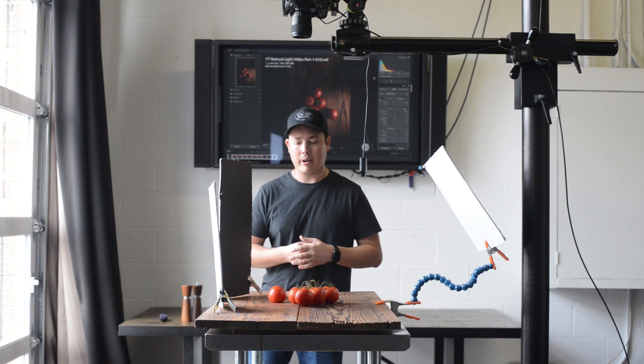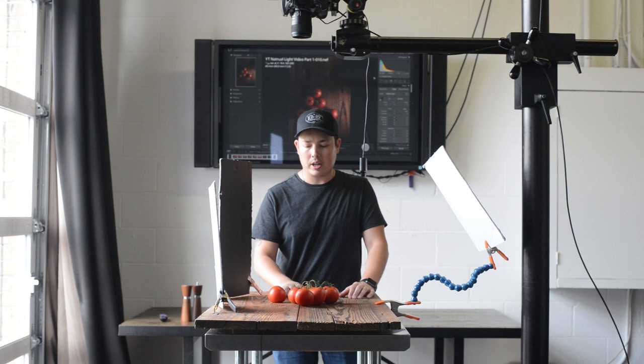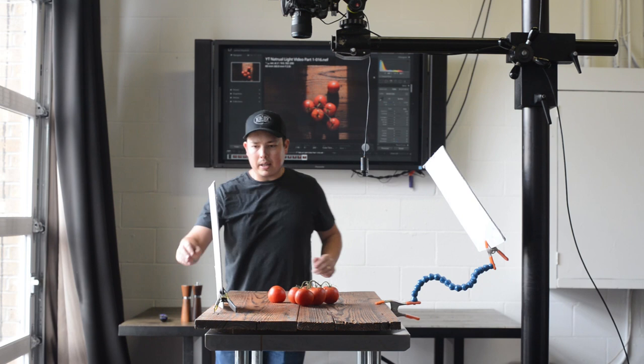From here, let's talk about direct sunlight and what you can do if you don't have a north-facing window and you're constantly battling harsh sun coming straight into your scene. I'm going to go ahead and throw a strobe up — I know we're talking about natural light, but I just want to mimic that direct sunlight and show you a few tricks for how you can soften that up at home, just to make it a little easier to see.